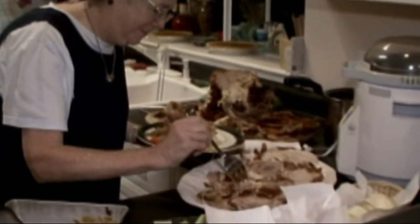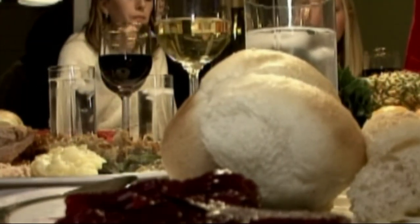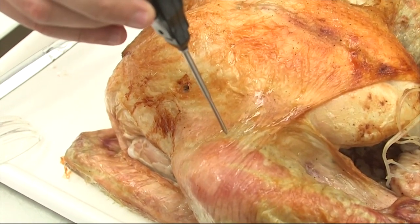That means you still need to take care of your food. And although families might be separated this Thanksgiving, that doesn't mean you can't spread the love for the ones you care about. Drop off food for your grandparents or elderly neighbors, and you could do a Zoom call. Reporting for News 12.